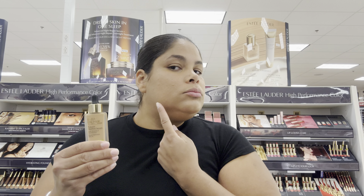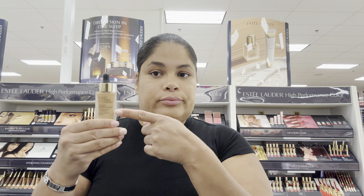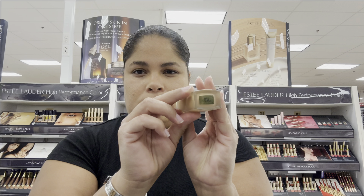I highly recommend it and I hope this was helpful. If you don't want a heavy foundation, this is the perfect one for you. You can use your favorite moisturizer, but this primer is also really good — give it a try. Go to your local Estée Lauder counter. On to my next video — bye guys!